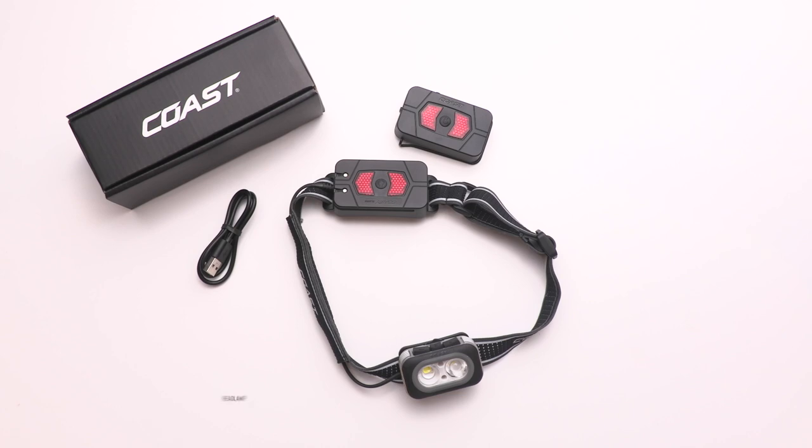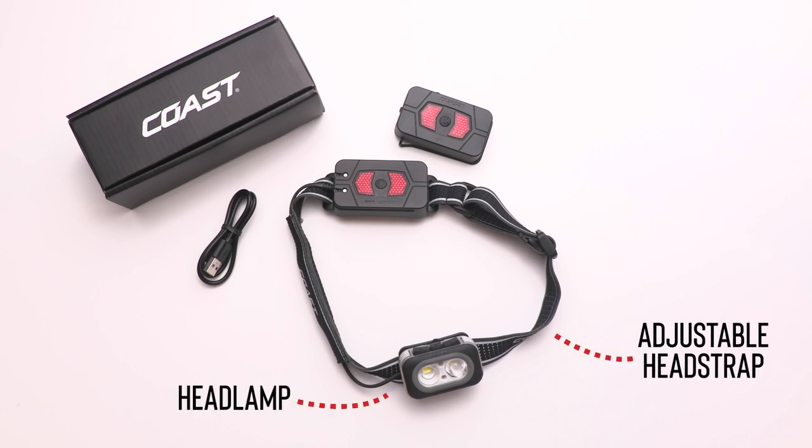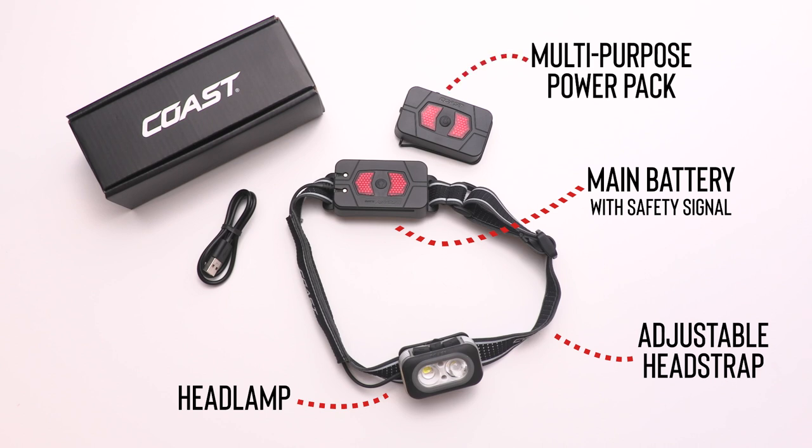In the box you'll find the headlamp, an adjustable head strap, the main battery with safety signal, a multipurpose power pack, and a USB-C charging cable.